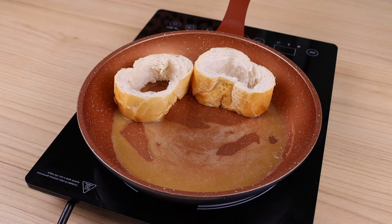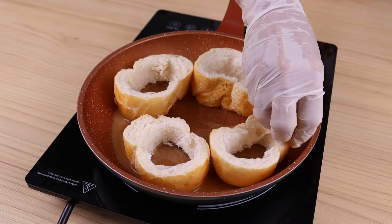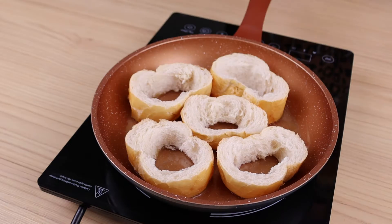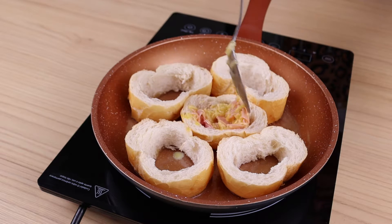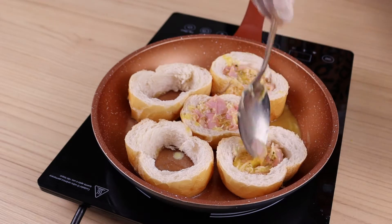This recipe is very easy to make and it is very tasty. I'm sure everyone will like the result. Now I'm going to fill these buns with the mixture we made. And if you want to change the filling, you can substitute other ingredients you have at home.